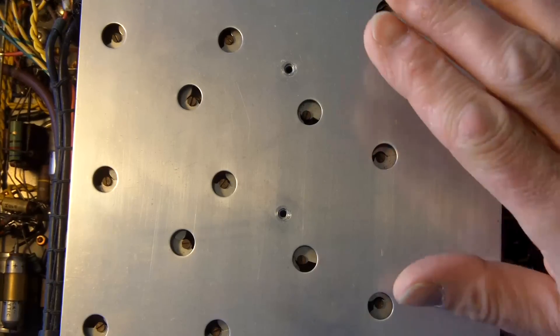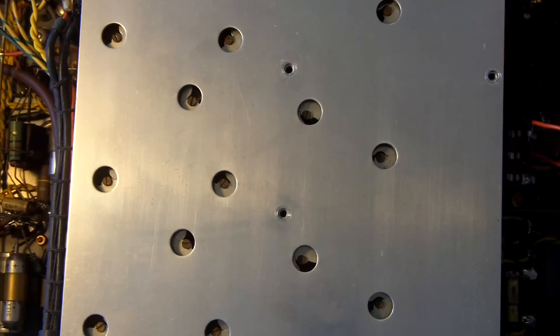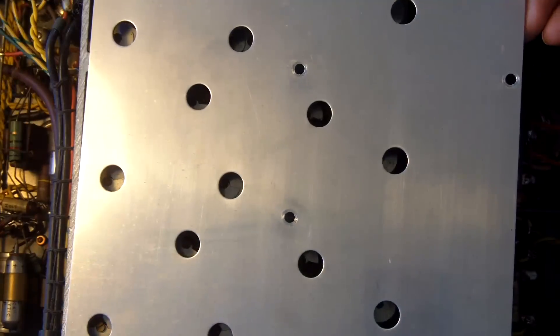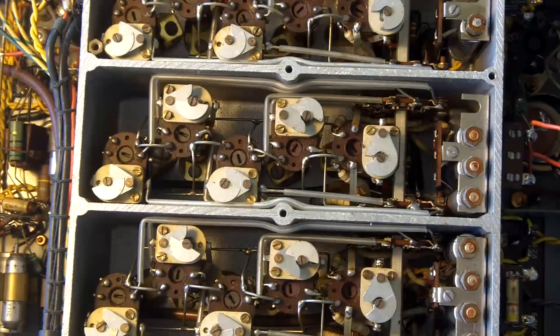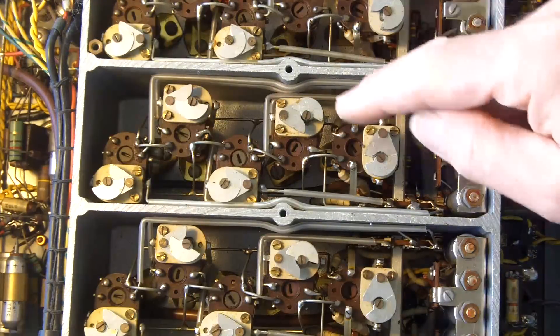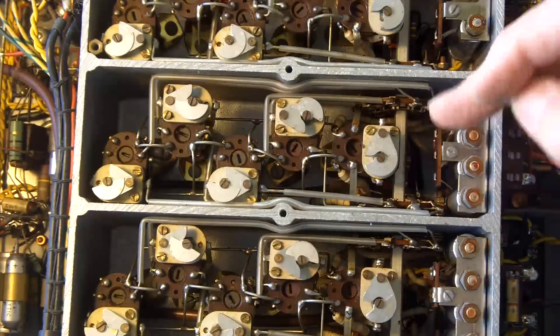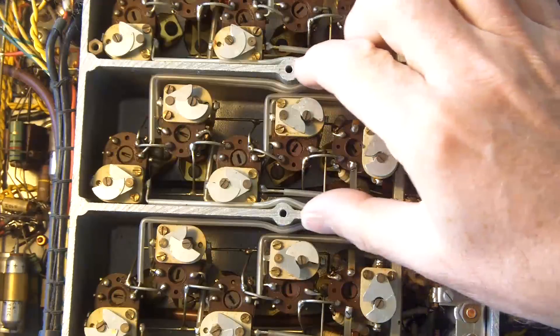I decided to open up the tuning section because I figured I may never see one of these again in the rest of my life, so I thought I'd take advantage and have a look. And look at this — isn't this something? Here there are all of the various trimmers and inductors associated with the tuning, and in this fabulous casting,